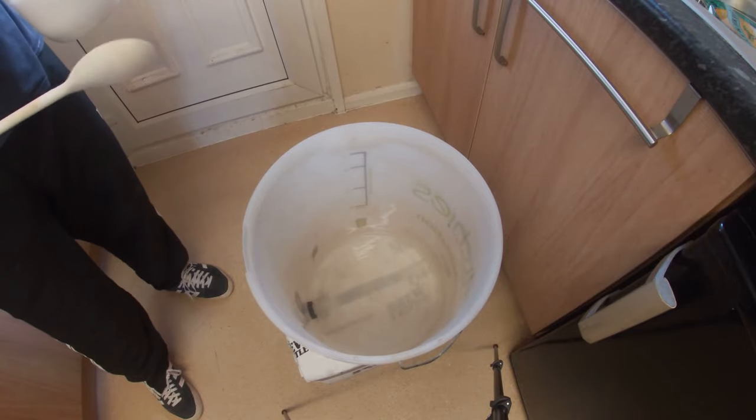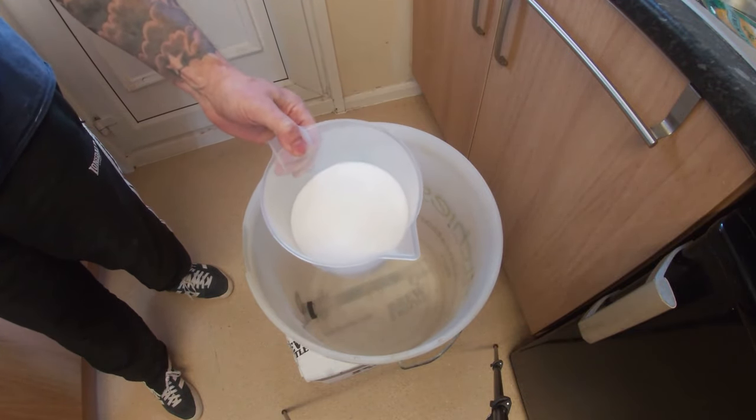The next thing we're going to do — there's three litres of boiling water in here, and to that we're going to add one kilo of sugar.